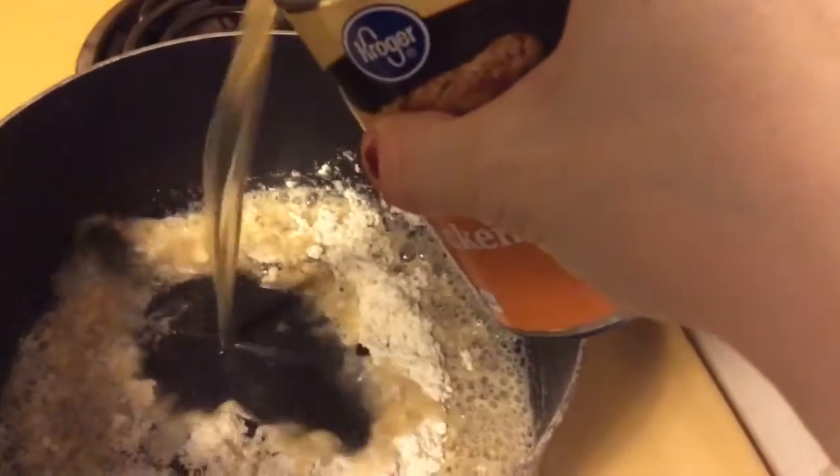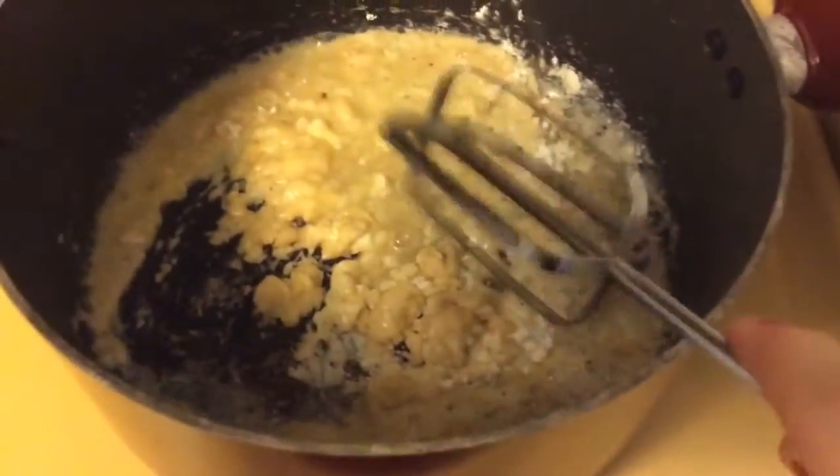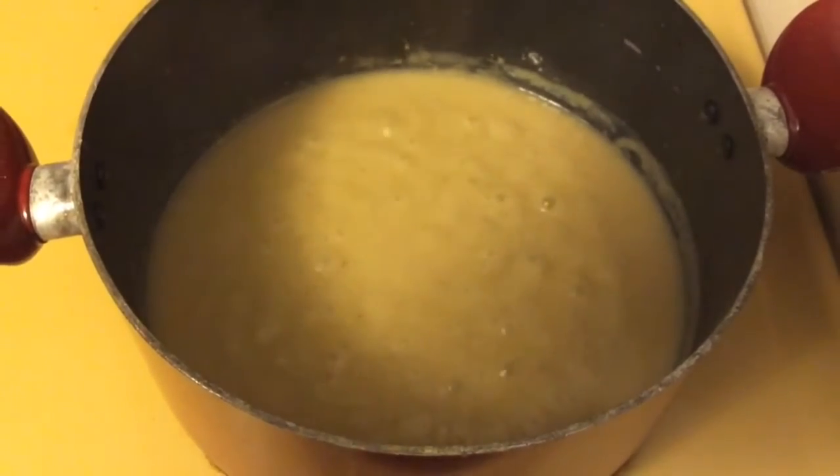I've learned to add the broth slowly — in the past I tried to do it all at once and it made everything very clumpy and very hard to unclump. So I add my flour, stir in a little bit of broth, then add more and stir again. Eventually it will come together and you want it to bubble on medium heat just like that.